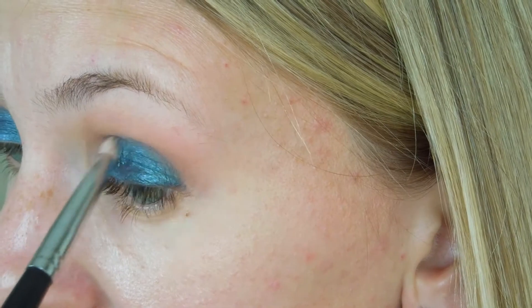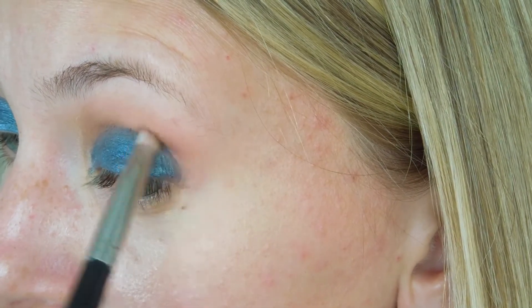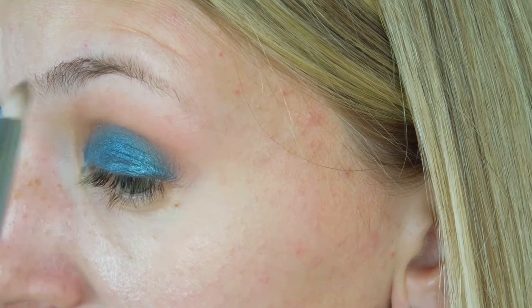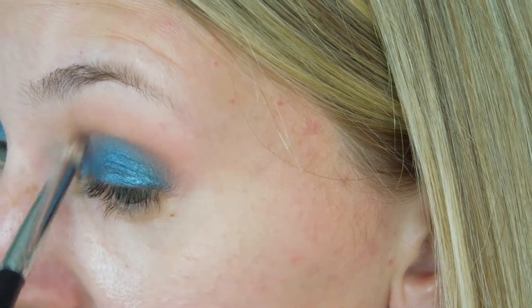I'm going to pick up gray eyeshadow Barcelona Beach by Makeup Geek, and I'm going to blend out my crease. And this is what we got so far. Now with the Float Definer Brush by Morphe M432, I'm going to blend Barcelona Beach — the same gray eyeshadow — on my lower eyelid as close to the eyelashes as possible. And I'm going to blend it out with my first eyeshadow Frappe and a small pencil brush again.